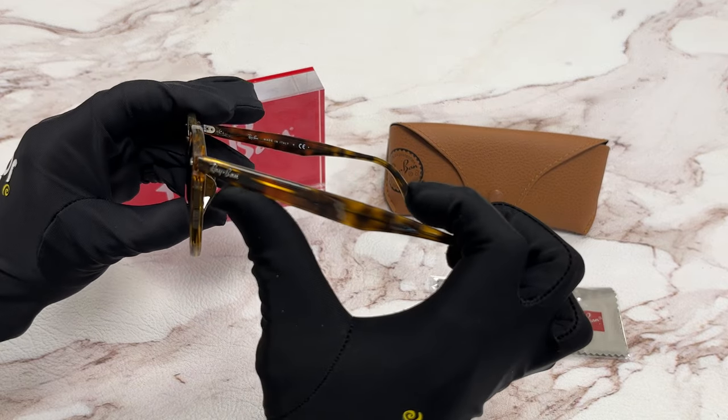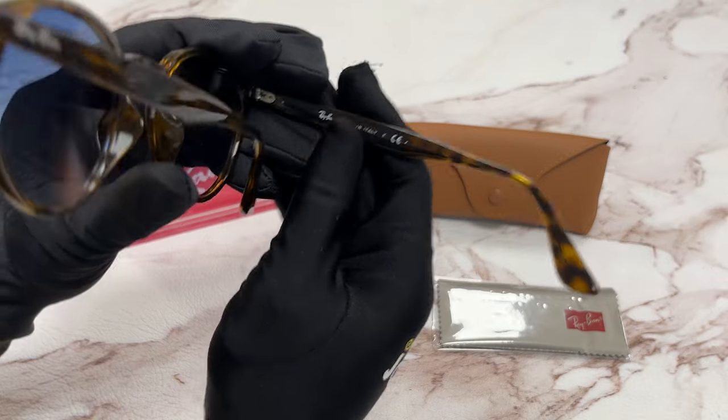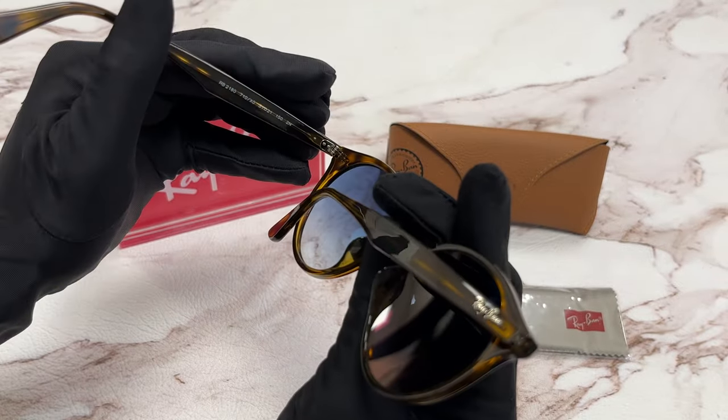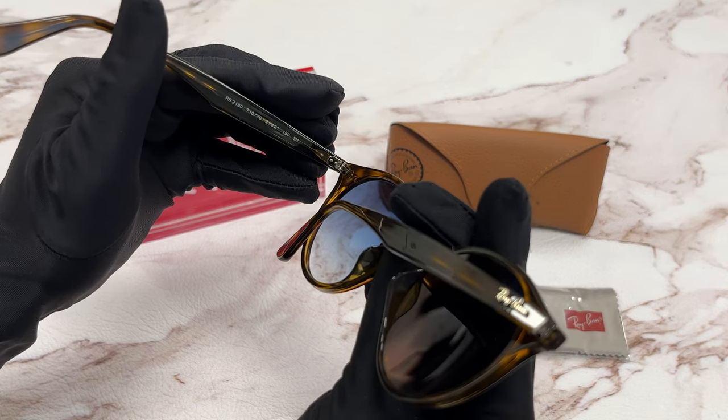On the temple, you'll see the Ray-Ban logo in silver, and it's made in Italy. It has a size of 51 for the lens, 21 for the bridge, and 150 for the temple.